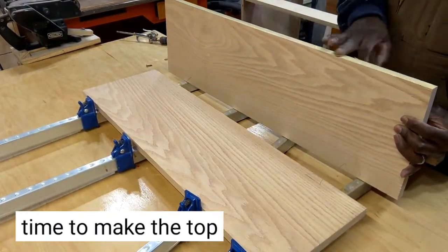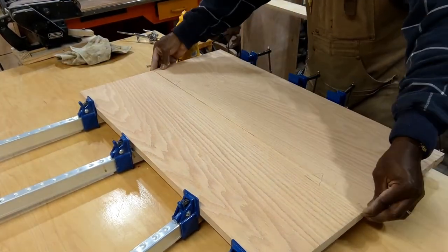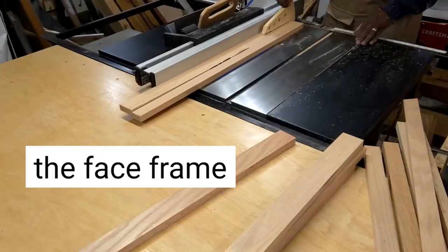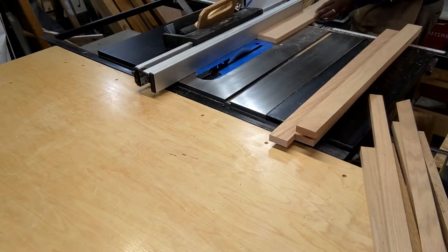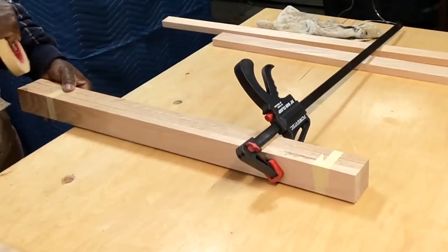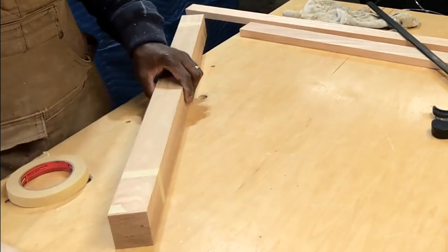Next I'll make the top for this box. This box can be used with a counter top, or you can do it like I'm doing here and just make a solid wood top. I think a solid wood top will work just fine since there won't be any real usage other than the microwave sitting on top of it.